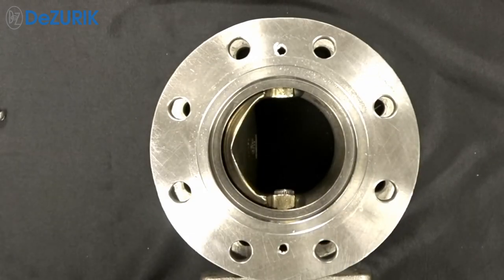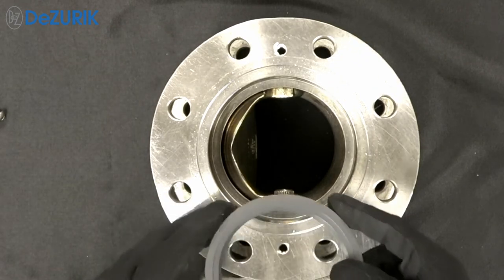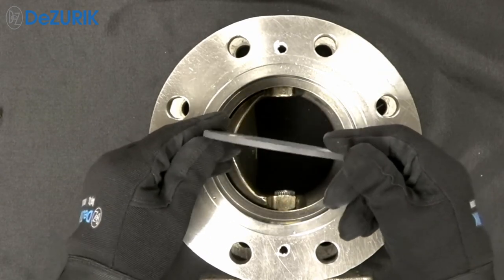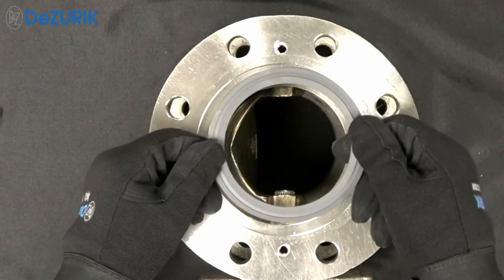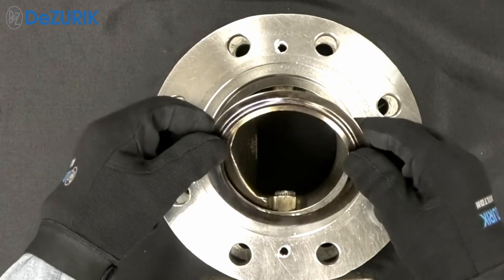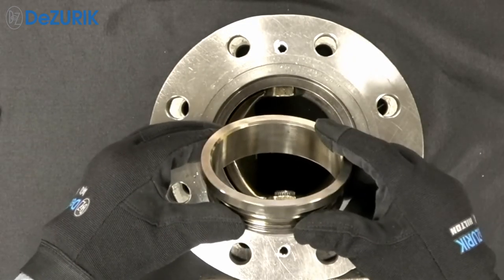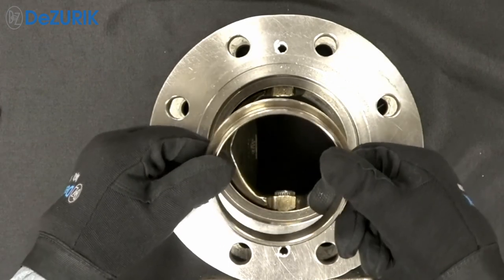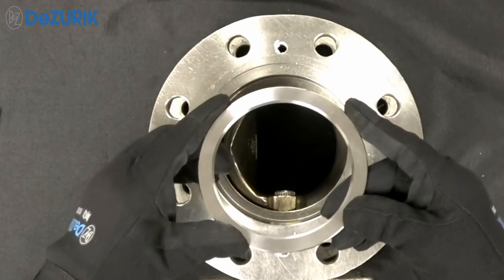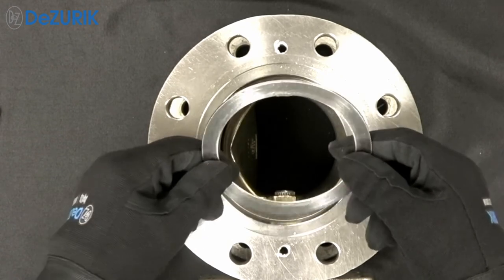The DeZurek V-Port ball valve is available with four seat options, and all bodies will dimensionally accept all seat options. The reinforced PTFE seat is designed for clean service when tight shutoff to ANSI class 6 is required. The flex metal seat is designed primarily to shear fibrous slurries and provides ANSI class 4 shutoff. The rigid seat is designed for abrasive applications including reclaimed fiber and applications with suspended solids, also providing ANSI class 4 shutoff. The clearance seat is designed for maximum control in applications that do not require tight shutoff.